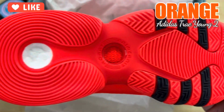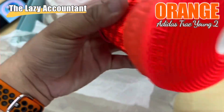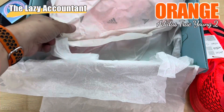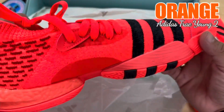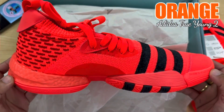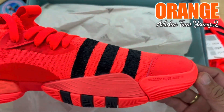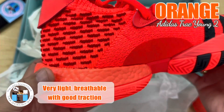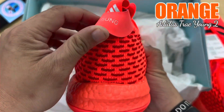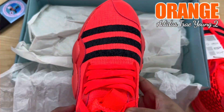For us, the Adidas Trae Young 2 is arguably better than the one that came before it, making it a shoe that is definitely worth buying. We are sure that those who want to make the best out of their purchases are going to have fun with this as well. Aside from being a performance beast on the court, we found that this shoe also has the looks that make it suitable for casual use — it's like getting two shoes for the price of one.